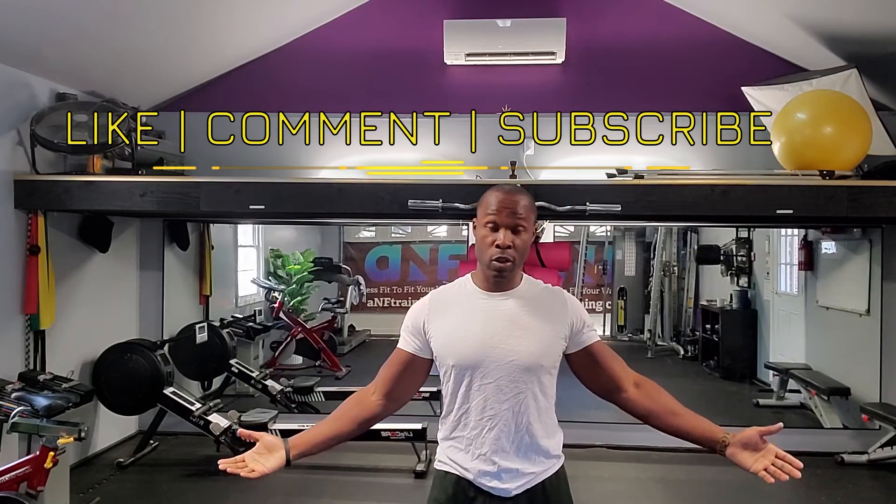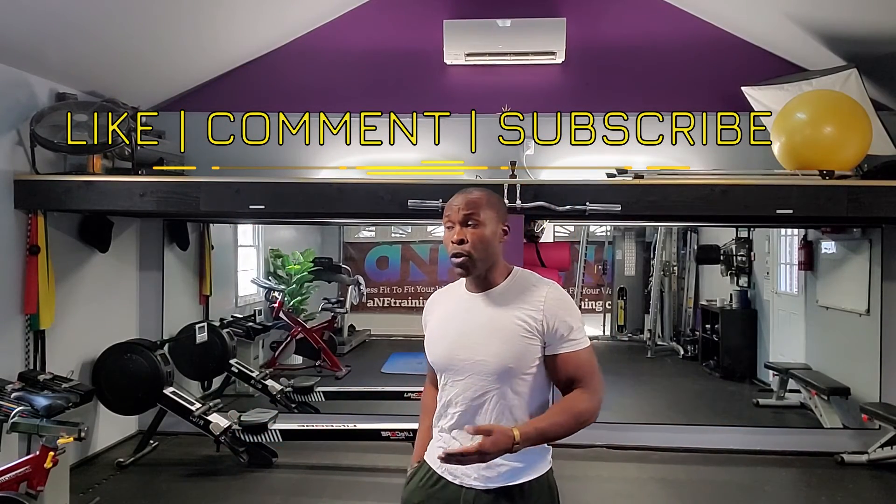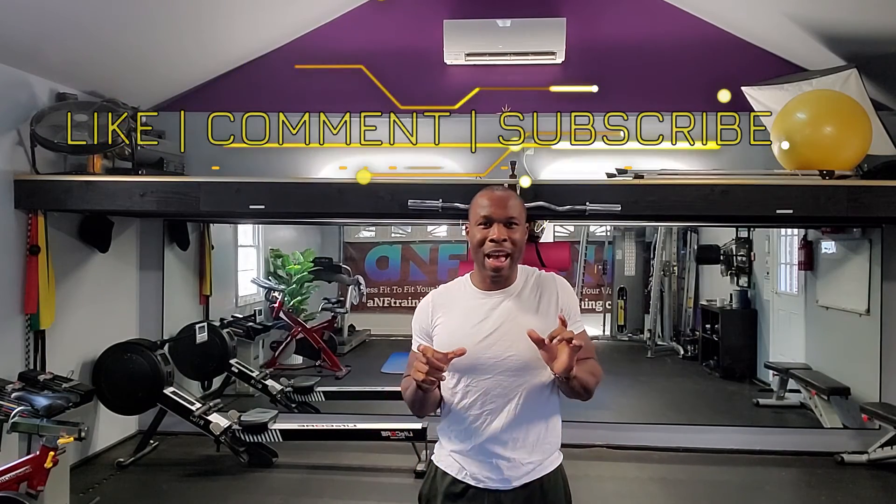Thank you so much for sticking around for this tip. If you enjoyed it, please like the video. Let me know in the comments how different it feels if you tried this strategy, or whether this changed the way you approach exercise. Let me know what you want me to talk about next. Follow me on social media at ANF Training, and I have awesome services for you on my website anftraining.com. See what services I have there that can benefit you, and I'll see you next time. Thank you.